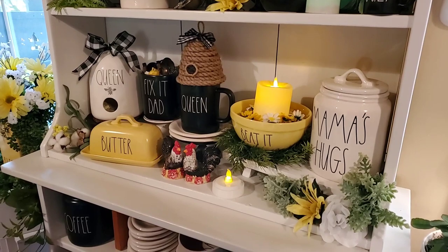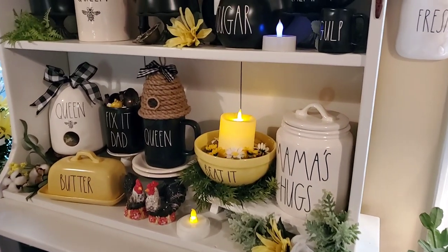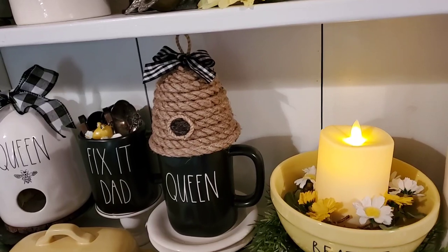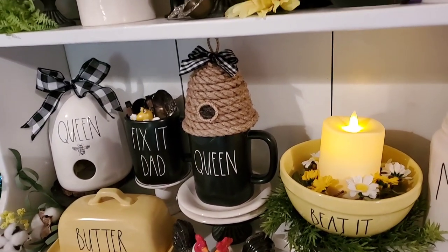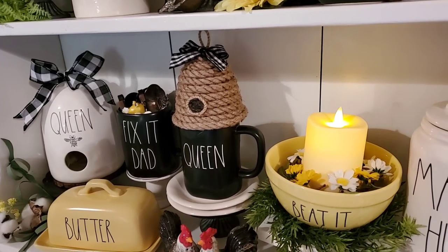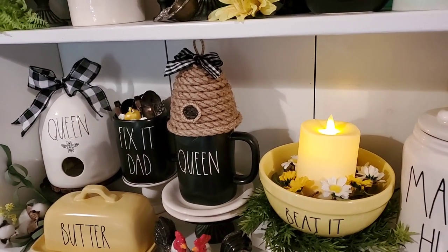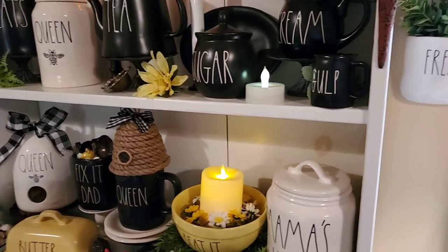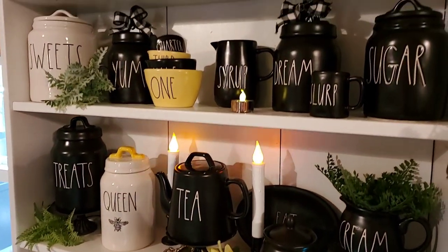My sweet friend brought me the yellow butter dish as part of a Mother's Day gift. The little bee skip right here is one that I made out of a Dollar Tree flower pot and their nautical rope. I watched many videos on how to make those — Queen Bee's Vintage, Our Feathered Nest, and the Daily DIYer, who used Dollar Tree supplies. So I made a bunch of them for our friends. I believe that's all I've done different here, but I'm still enjoying the black and white with a touch of yellow.